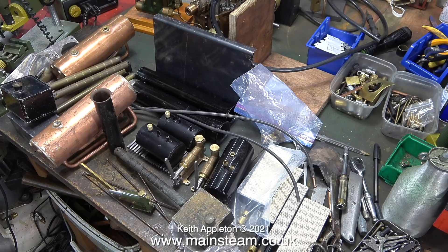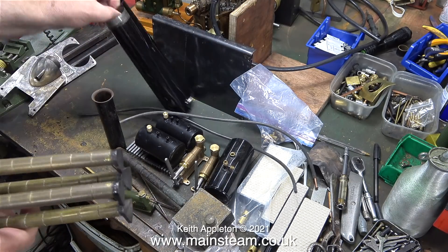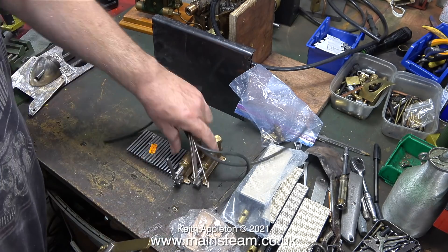The contents of the box are now temporarily on my workbench. I have a space where I can put these, but I really am running out of space. I'm looking forward to some of my customers actually picking up the jobs I've done for them. So here we go — one by one I put the parts on the shelf. There are so many Stuart boilers I've forgotten how many there actually are; there's about five or six.